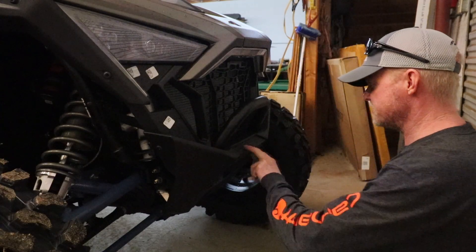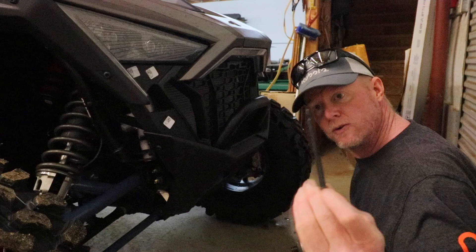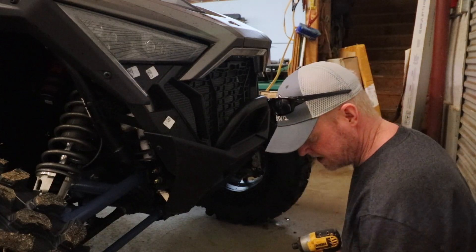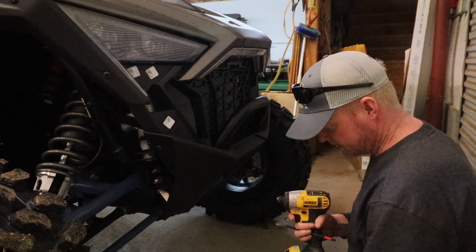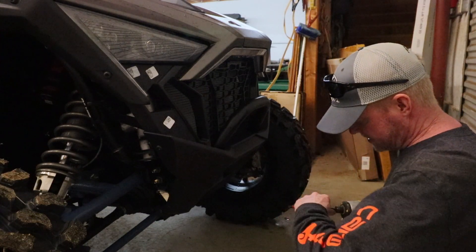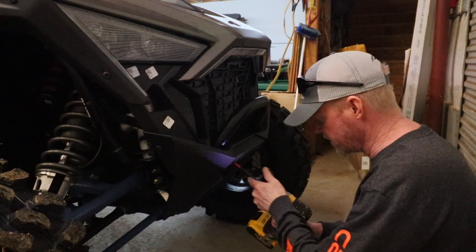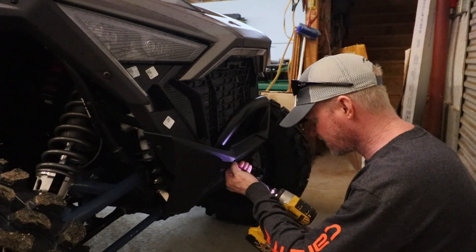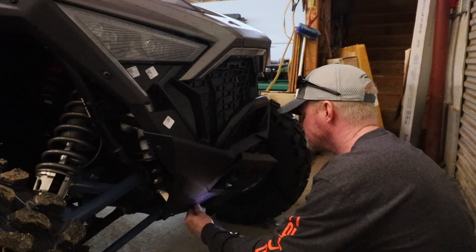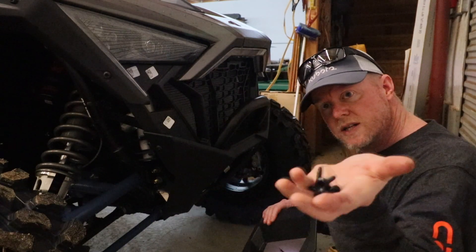Step one of the instructions: remove this front panel. It's a T40. One cool thing I got before starting this project was a whole set of extended and shorty T40s for an impact driver — it makes life way easier. There's four of these bolts. That's the front cover with Torx head bolts.